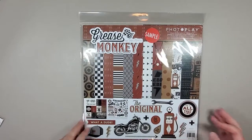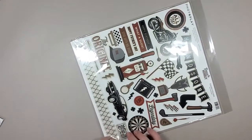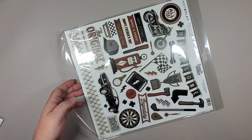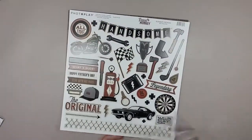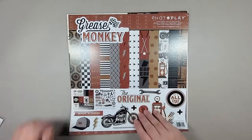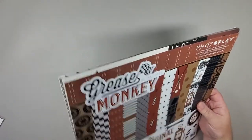The next one is Grease Monkey. Grease Monkey is probably one of the few paper packs I've seen that has really been very much male-oriented paper. So this is what you would normally see for your regular paper collection — you've got 12 sheets, 12 by 12 double-sided, amazing cardstock, and then you've got one sheet of stickers. Let me pull out the stickers first.